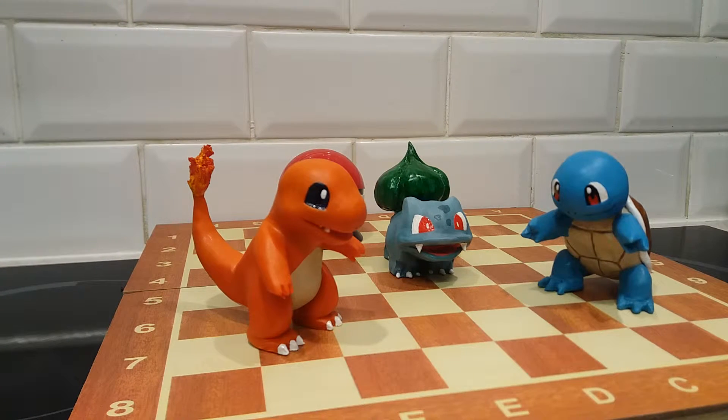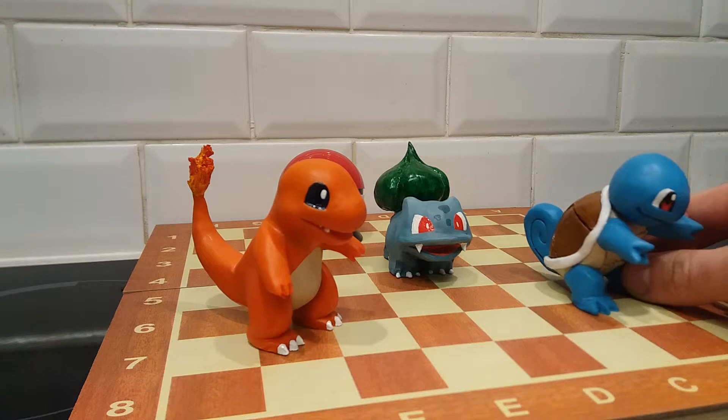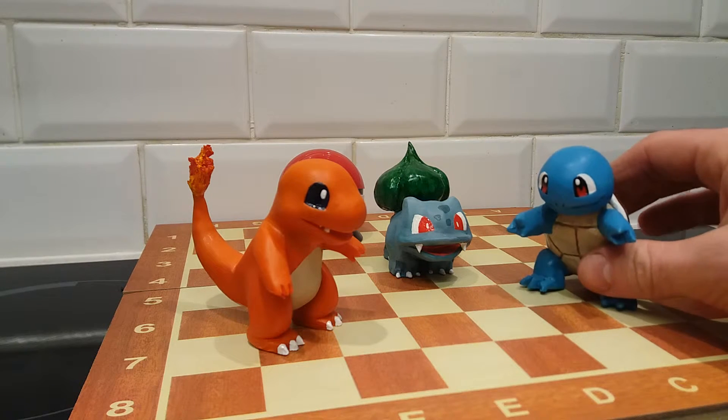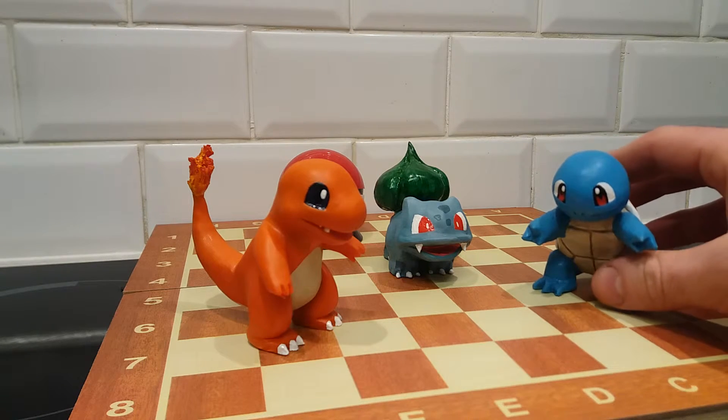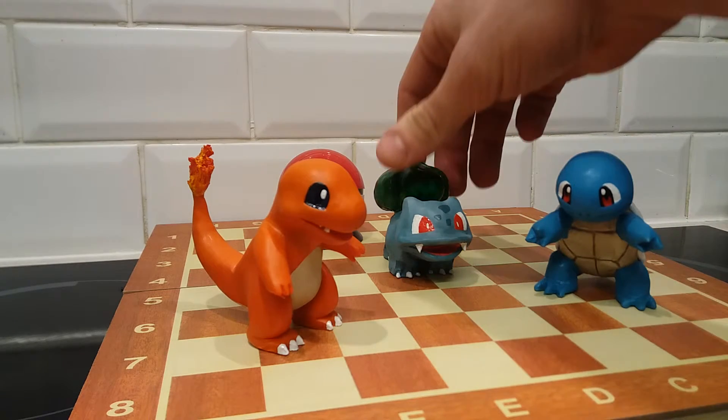For the fire on Charmander, I used a very sharp little tool, just scratching it up and down, and then trying to make sure all the little pieces didn't fall off. Squirtle here — this is the first time where I really started doing things like armor. It could be better but I'm happy with it. I used gloss on the shell as well.